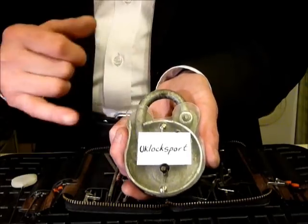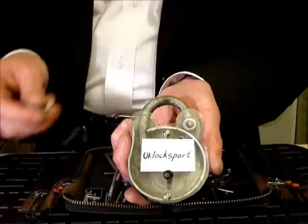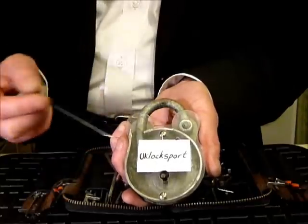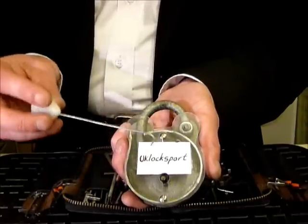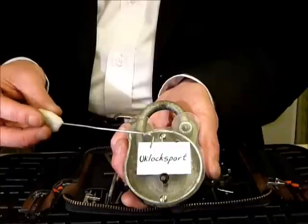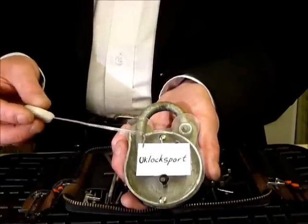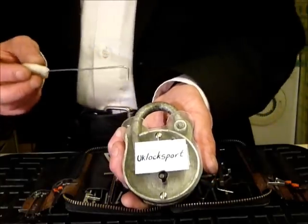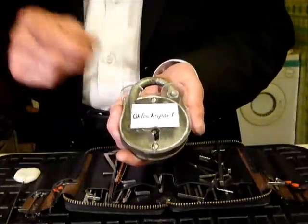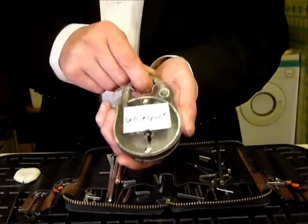Thank you Frank. He even made a training plate — as you can see, he took the front plate off and made this out of perspex, and gave it to me to practice on. The reason is I'm absolutely rubbish at picking mortise curtain locks and levers. I actually picked my first ERA profit — I think it was a five lever mortise lock — the other week.